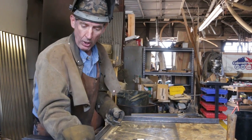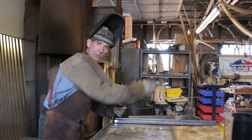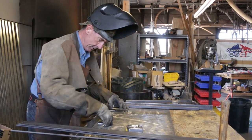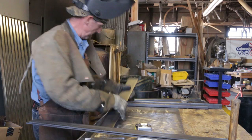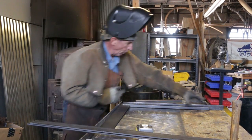Alright, so the first thing we're going to do as we start welding is set one of our legs up in the corner. I'm using my table right here for my 90 degrees, and I'm setting up some spacers to raise the skirt up off the table so that it's centered on my one by one.